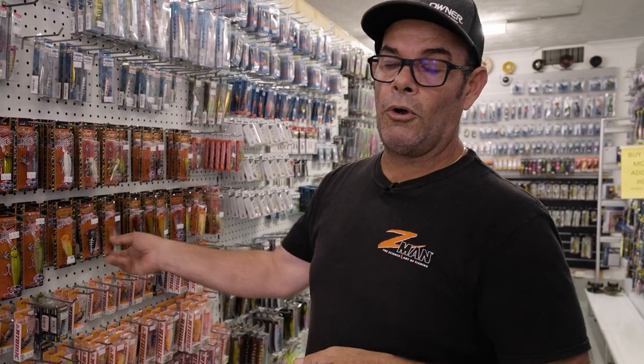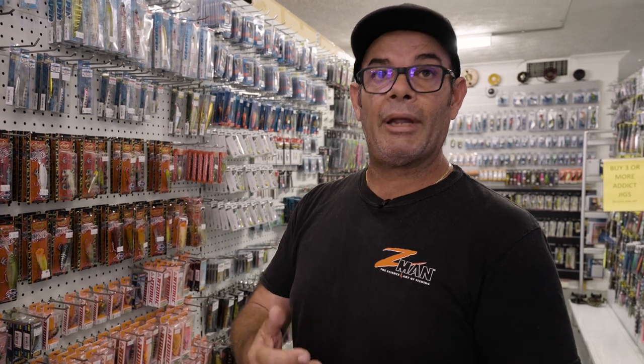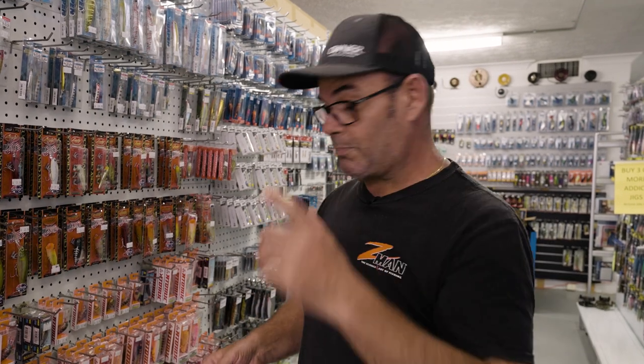Look, new moon time I will fish more plastic profile and things like that. Full moon time it's prawn - anything prawn profile, especially the pops.